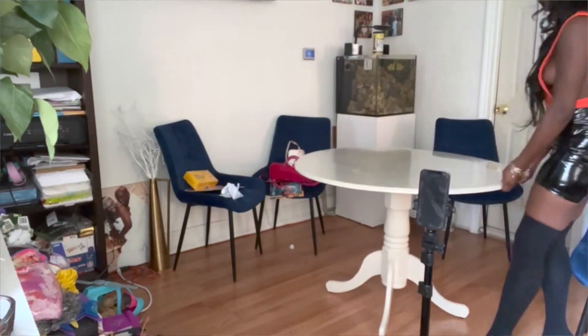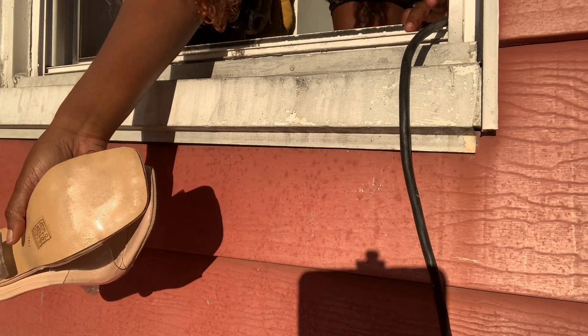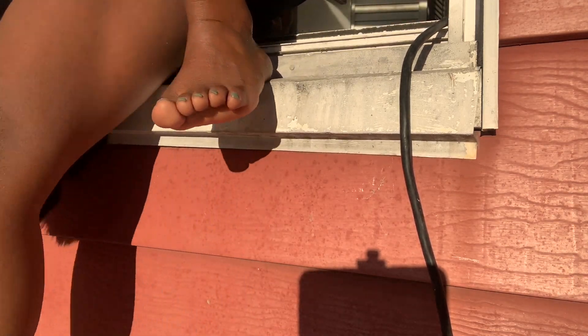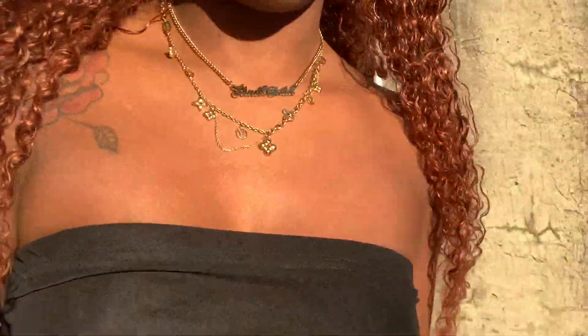Second, you're going to want to find a location, whether that be outside or inside. I don't really like taking pictures inside of my house because I don't like the backgrounds of anything. I'm about to go on my roof and take some pictures. So now, where am I going to put the phone?